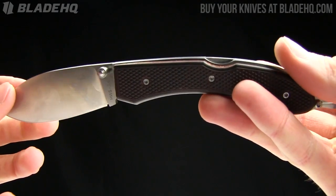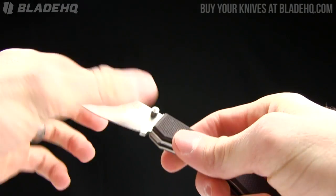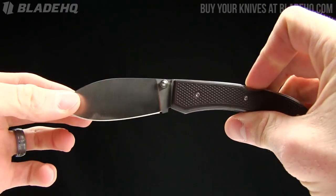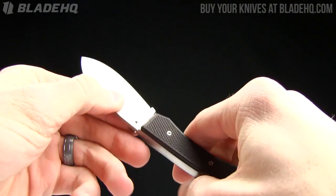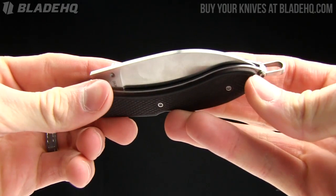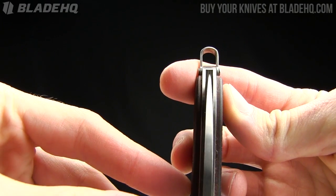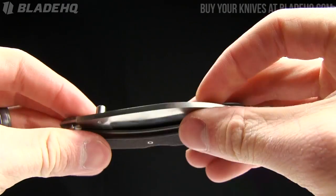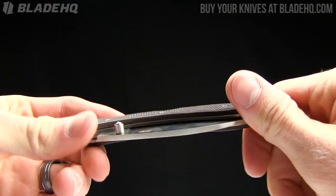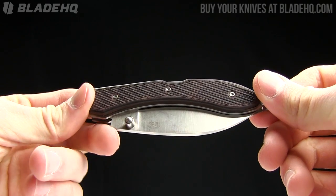I was pleasantly surprised because I typically do my research, pull out the knife, check my research, and get my own impressions. After doing the research it was like, okay, this is another Chinese knife. But I'm actually very impressed with the quality of this particular blade, and I'm not afraid to say it. Blade centering — check that out — spot on. Very impressed with this particular knife for what it is and what you pay for it. So this is the Rock Creek Tortuga lockback folder, and the place to buy it is BladeHQ.com.